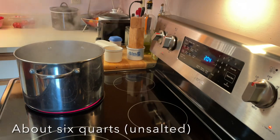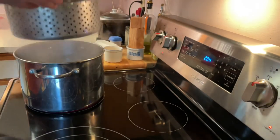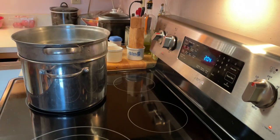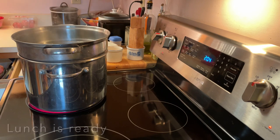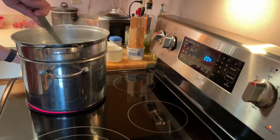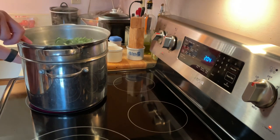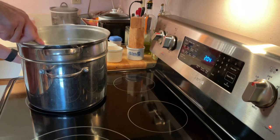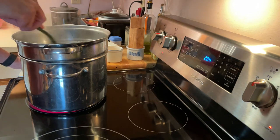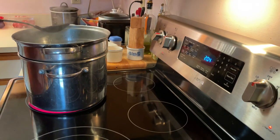I've brought some water to boil. I've cleaned these as good as I can. I'll put them in there — they'll brighten up a bit. I'm going to mix them since there's quite a few and I'm doing this in a single batch. The water is going to turn pretty brown. I'll bring the water back up to a boil and blanch them for about three minutes or so. Then I'm going to put them into an ice bath to cool them down.